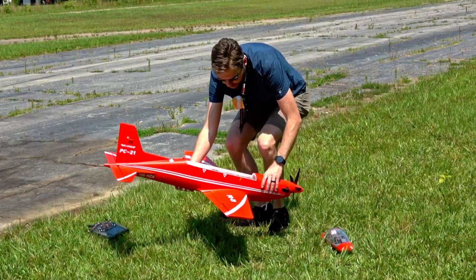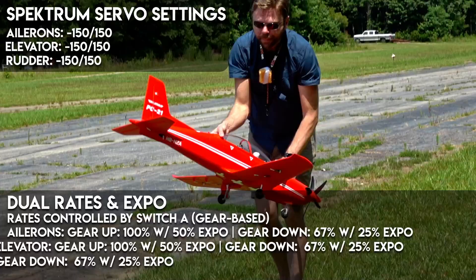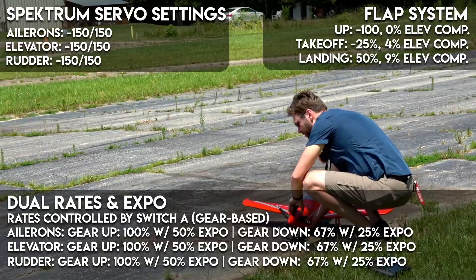Sitting in the center of the plane, we're using a Spektrum 8360T receiver with AS3X. I can give you guys my AS3X gains in the info that will pop up on screen. Let's go ahead and get her taxied around and get ready to go.